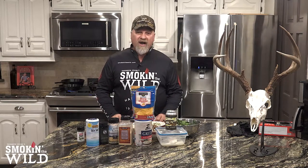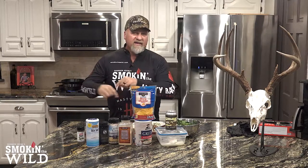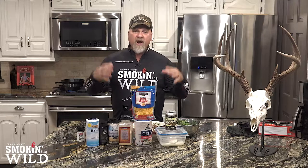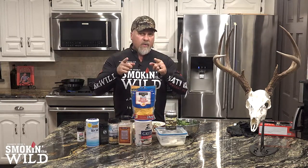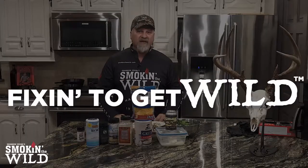Hey everybody, this is Shannon with Smoke in the Wild, and on this episode I am going to be making reverse seared venison backstrap with a very special compound butter, a shrimp, onion and mushroom reduction in a very cool way. I'm going to be making cheese grits as well as bacon smoked collard greens. You don't want to miss this episode. We're fixing to get wild.